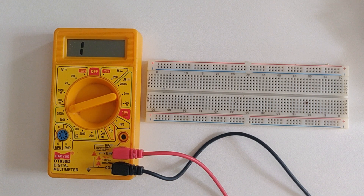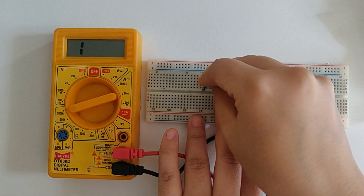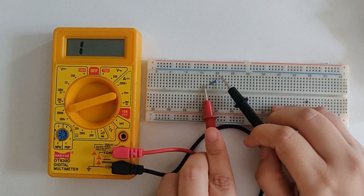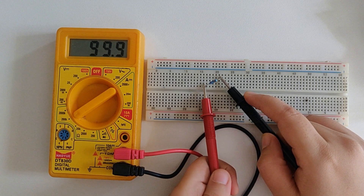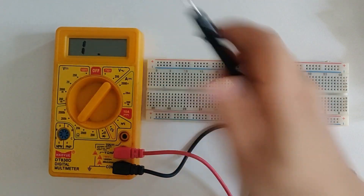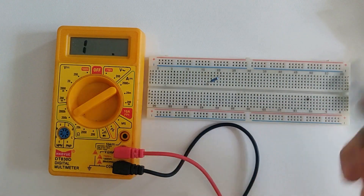So we'll take one more resistor and measure its value. Again we'll start with 2000k, the highest available range, and lower down if required. It says 100k. I'll lower it down to see if that makes any difference — it's giving me 99.8k, which is approximately 100k. I'll lower it further to 20k, but this is a 100k resistor so you get 'one' which means above limit. Nothing drastic happens — you just have to switch to the next available higher range and then you get your value.